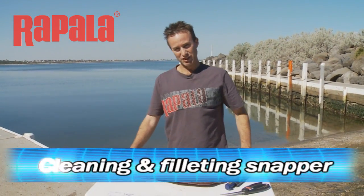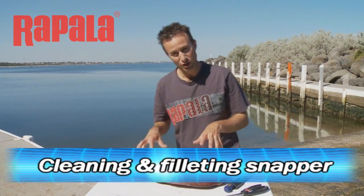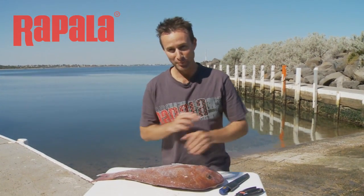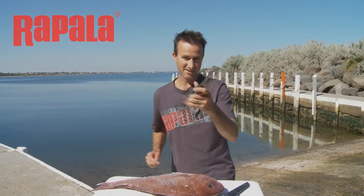Had a bit of a late season snapper session last night and we got some beautiful fish. Now it's time to clean them. They've been in the esky nice and cold overnight. One thing I've come across recently, and it's become so handy and a vital part of my fish cleaning arsenal, is a pair of these Rapala scissors.